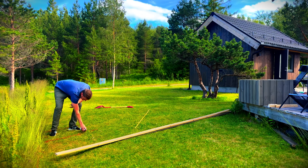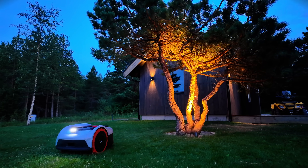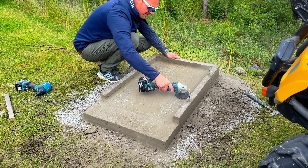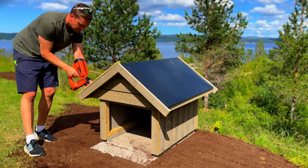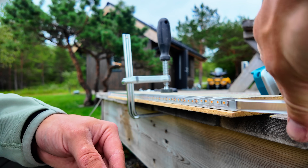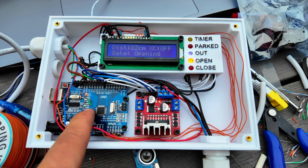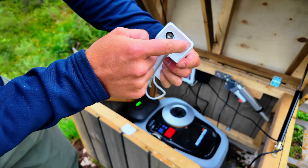In my previous video, I showed you how I built a completely ordinary garage for my robot lawnmower. Just a super basic garage with a 200kg concrete foundation, royal imprinted wood cladding, a window, steel roof, built-in LED strips, and of course a fully automated voice-controlled garage door, powered by an Arduino, Google Assistant, ultrasonic sensor, and more than a few self-designed 3D printed parts.